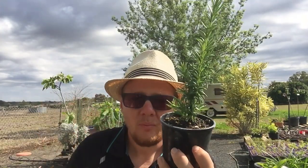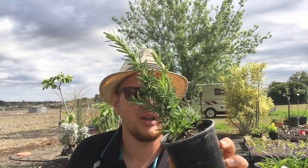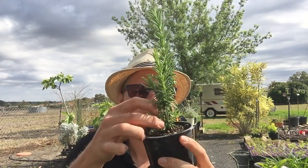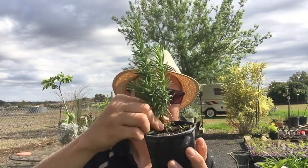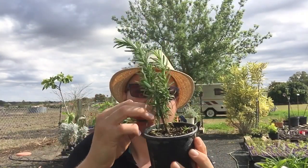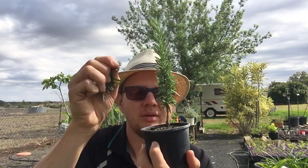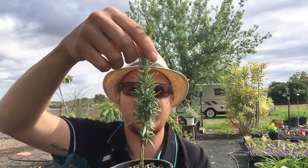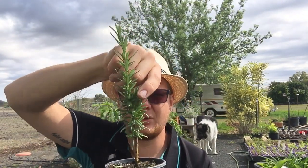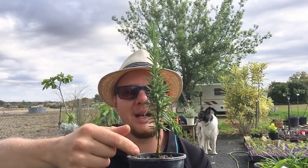What you're definitely looking for is one with a straight trunk that you can train into a standard. If I bought this plant - you can pick them up for about six dollars - you just take off all of these side shoots. You can use them in cooking or throw them in the compost. Then you have what we call a central leader, but leave the short side shoots as they'll provide energy and food for your cutting.